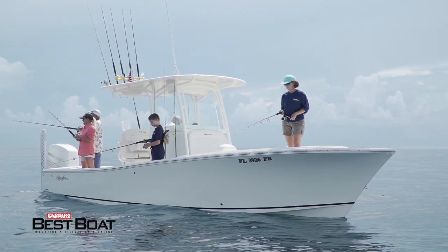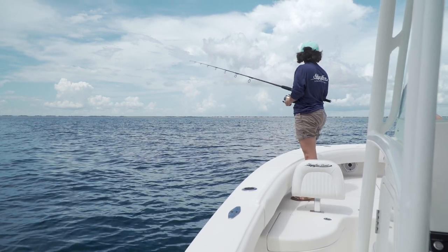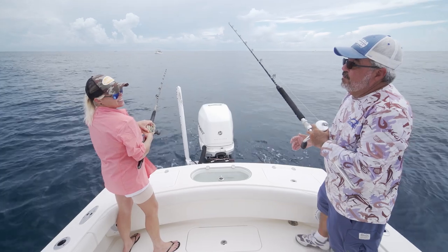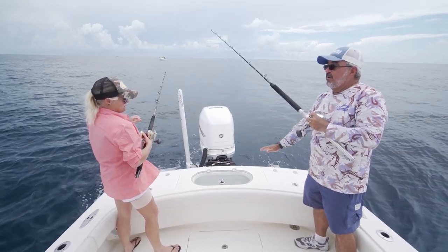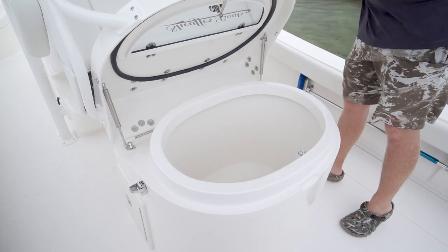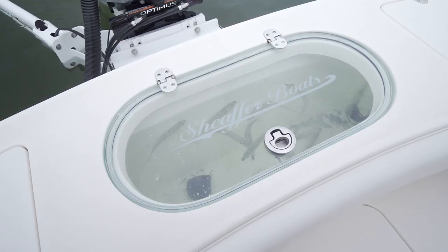You can fish a live bait spread behind the boat. If you decide you want to stop and set up a drift out there, you can do that as well — it's a very versatile platform. The S270 has two live wells: a 40-gallon live well and a 55-gallon live well on the helm. That's plenty of capacity for anybody fishing on a boat this size; you're never going to run out of space to keep bait alive.